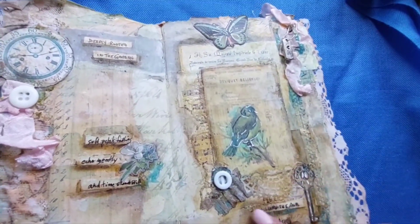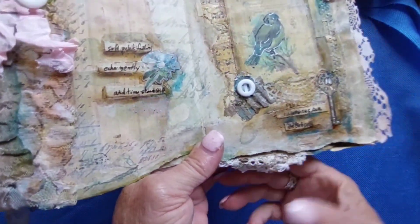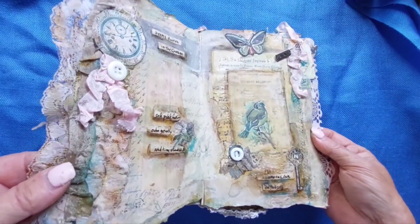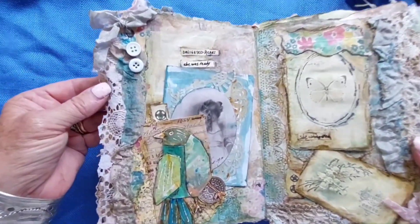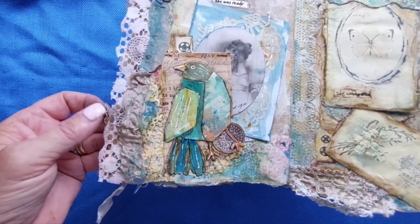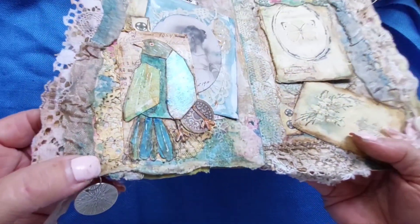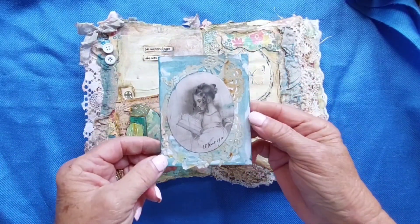There are layers of different papers and notation things — this is cardboard and music paper. Lots of layers, lots of shadowing. That's what the course was about: shadowing. I guess that's what makes it dark, but it does help the pictures to pop. On this page, it's nice little cute buttons, more ribbons, more lace, and a nice bird here with some doily underneath.